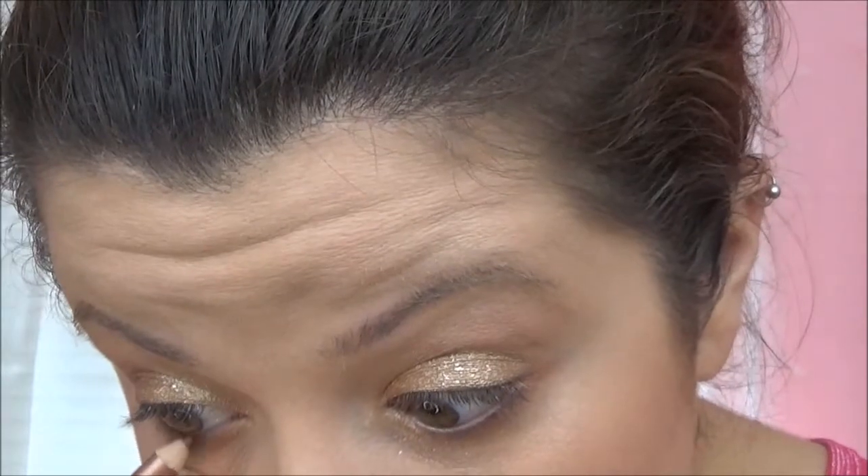For my waterline, I am taking this ELF shimmer eyeliner pencil. I am guessing it is in the shade bronze — it doesn't really say on the package.